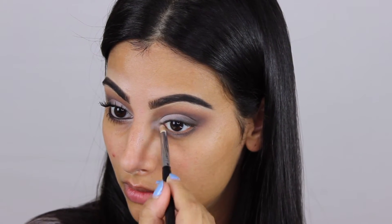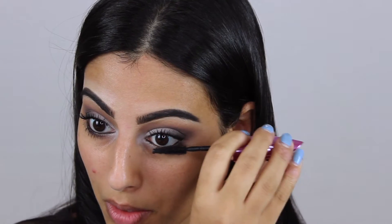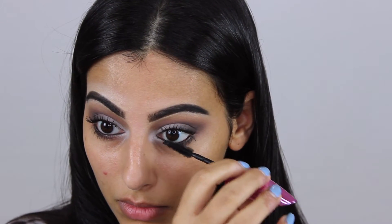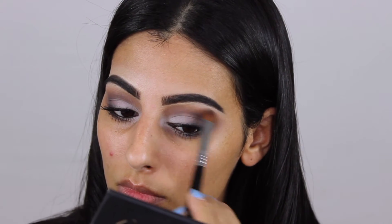Then I'm using Makeup Geek's Obsidian eyeliner in the waterline and applying some mascara — this is the Miss Manga mascara by L'Oreal. I'll leave a link below for everything used. I'm applying this to my upper and lower lashes, and then with the same white shade I'm using my Sigma medium sweeper brush to highlight my brow bone.